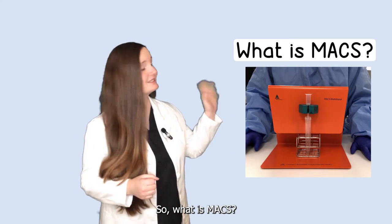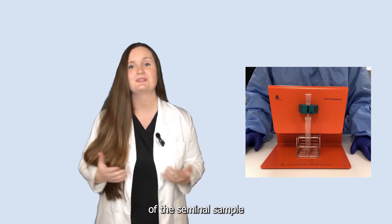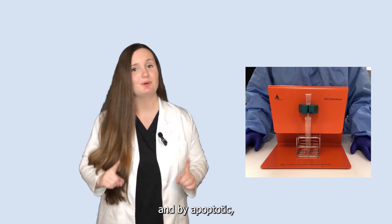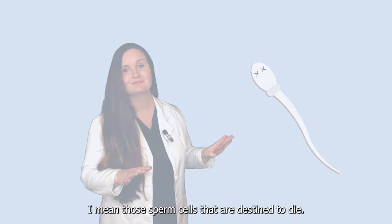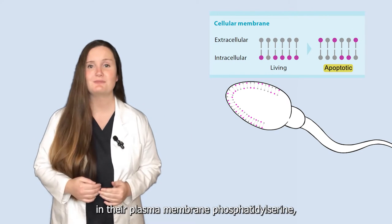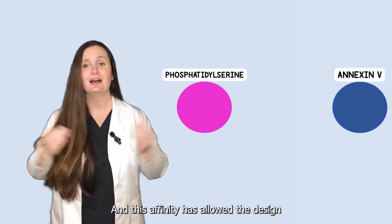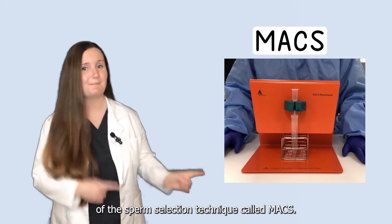So, what is MACS? MACS is a sperm selection technique that can be used to improve the overall quality of the seminal sample by removing the apoptotic sperm cells — and by apoptotic I mean those sperm cells that are destined to die. Apoptotic sperm cells externalize plasma membrane phosphatidylserine, which has high affinity for Annexin-5, and this affinity has allowed the design of the sperm selection technique called MACS.